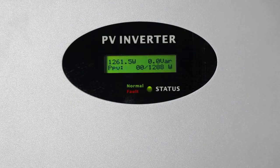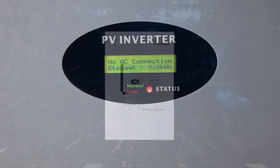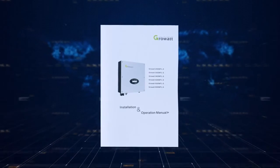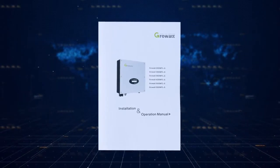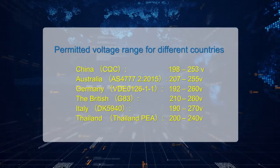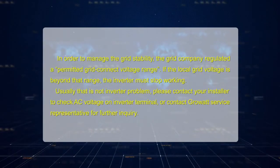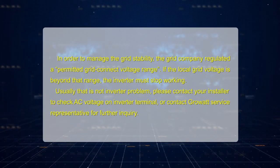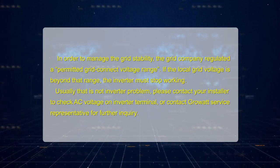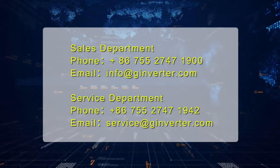The inverter will show an error message or error code on its LCD screen if a fault occurs. Please refer to the user manual for a complete fault list and descriptions. There is also a detailed troubleshooting guide available on the GrowWatt website. In order to manage grid stability, grid companies regulate a permitted grid-connected voltage range. If the local grid voltage is beyond that range, the inverter must stop working. Usually, that is not an inverter problem. Please contact your installer to check the AC voltage on the inverter terminal, or contact a GrowWatt service representative for further inquiry.